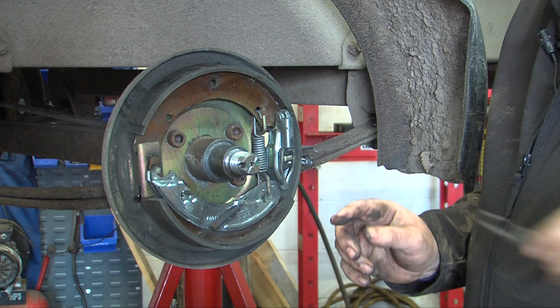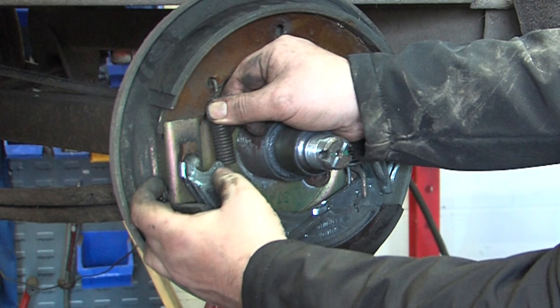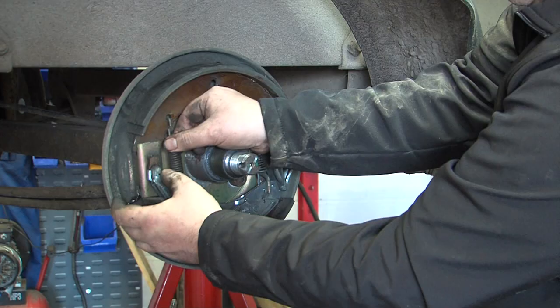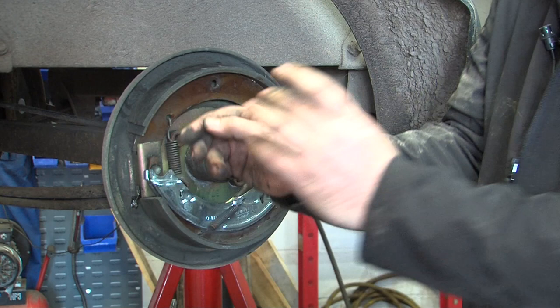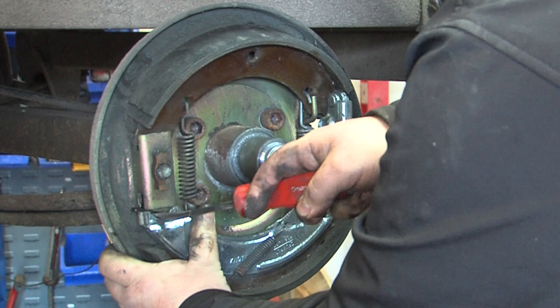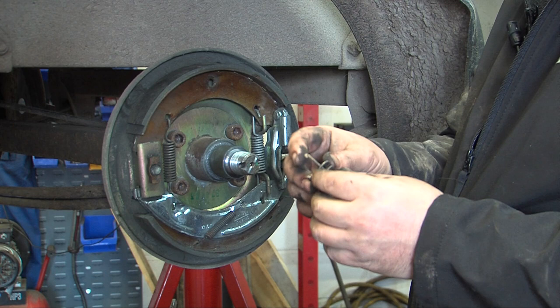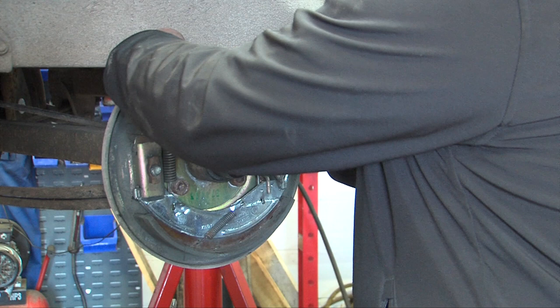The other spring then needs fitting — it hooks onto the fixed shoe and then behind the slipper shoe. Once this is done, with a small pry bar you can extend the shoes out and onto the brake adjuster like so.